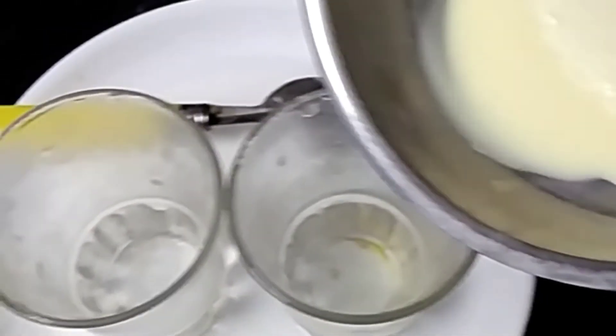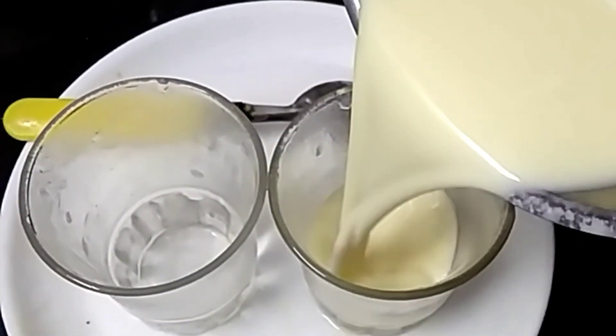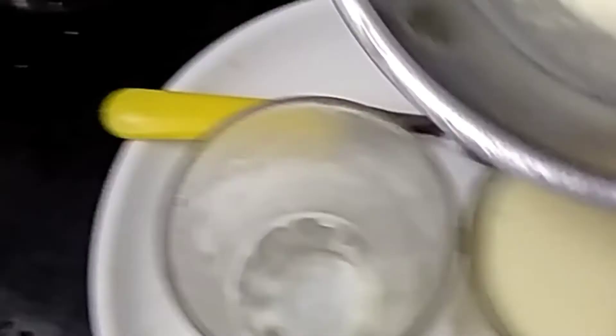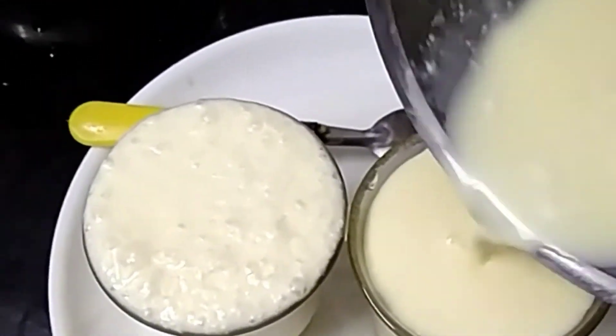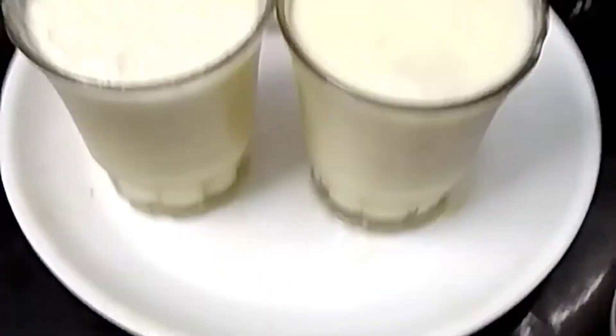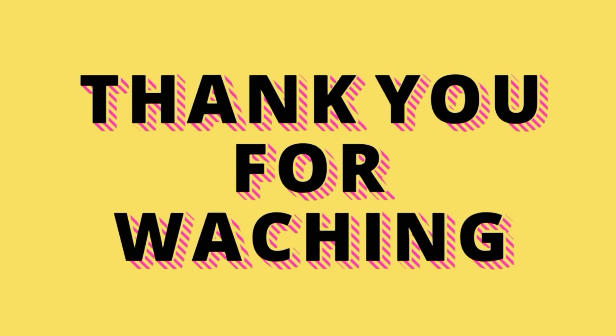If you want to add ice cubes, you can blend the ice cubes and add sugar. If you want to add a custard milkshake, you can taste healthy milkshakes. Thank you so much for joining us and we'll see you in the next video.